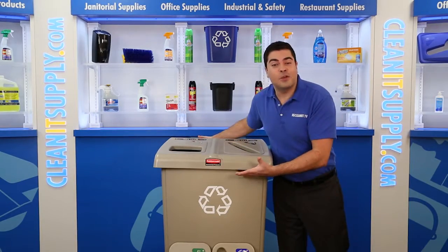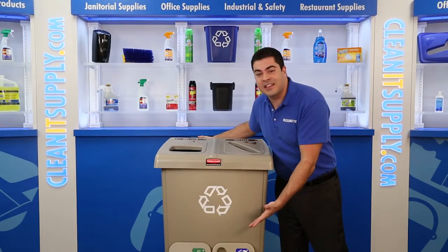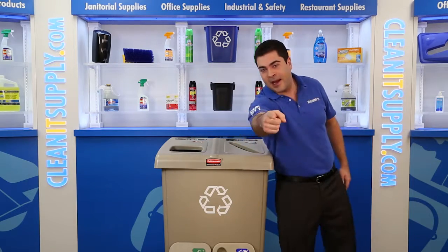Hey, this is C.P. on CleanIt TV, and this is the Rubbermaid 179-2371 2-Stream Recycling Station in Beige. Detail product breakdown available at CleanItSupply.com.